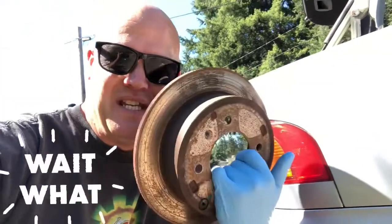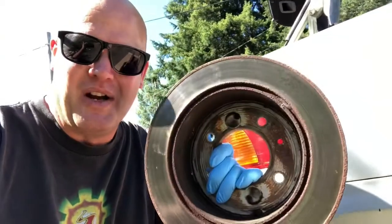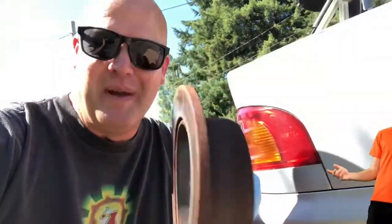Today I'm doing drum rotors. That's right — it's a rotor, it's a brake drum. It'll all make sense in a moment, just watch the video.